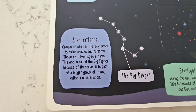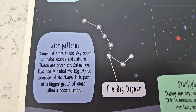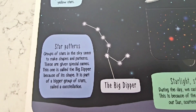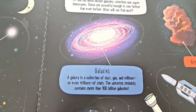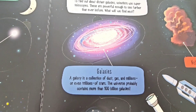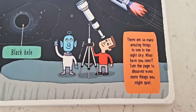Groups of stars in the sky seem to make shapes and patterns, and they're given special names — like this one called the Big Dipper! It is part of a bigger group of stars called a constellation! A galaxy is a collection of dust, gas, and millions or trillions of stars! The universe probably contains more than 100 billion galaxies!